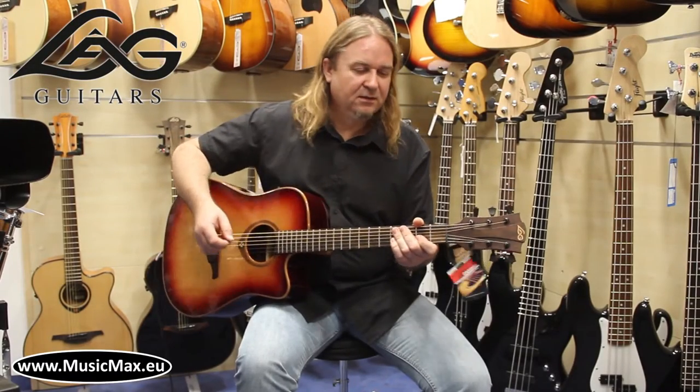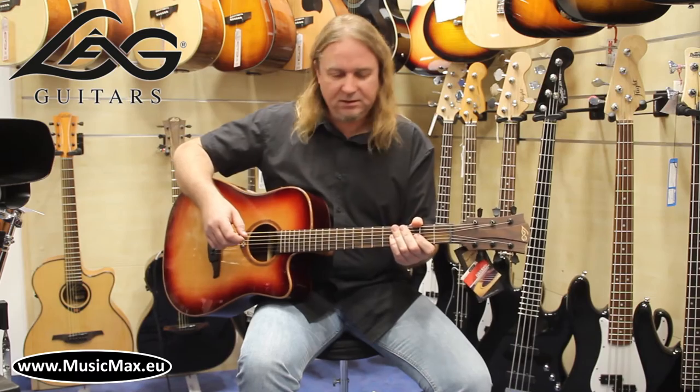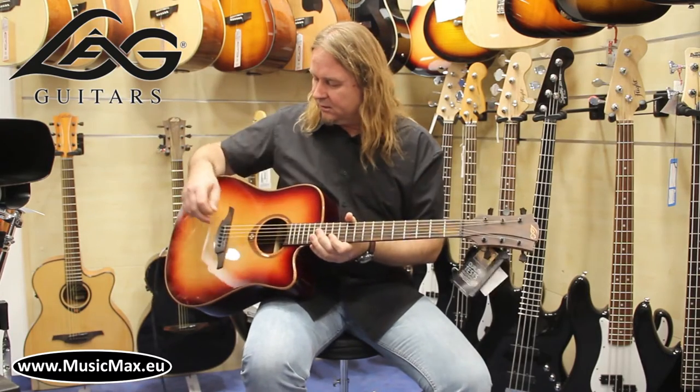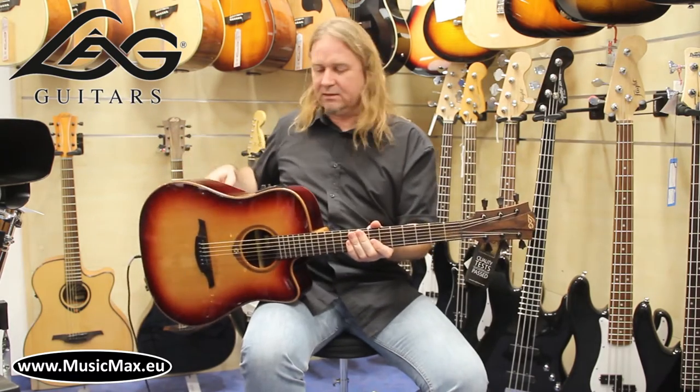Hello from Music Max! This is the Electroacoustic Guitar Lock T100DCE. It has a traditional Dreadnought body with cutaway, cedar top, African Kaya neck, and Sapeli back and sides.